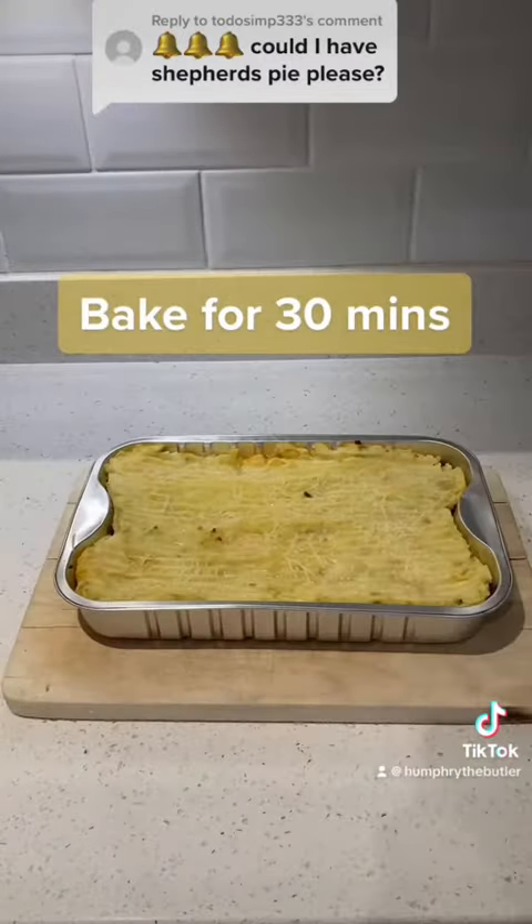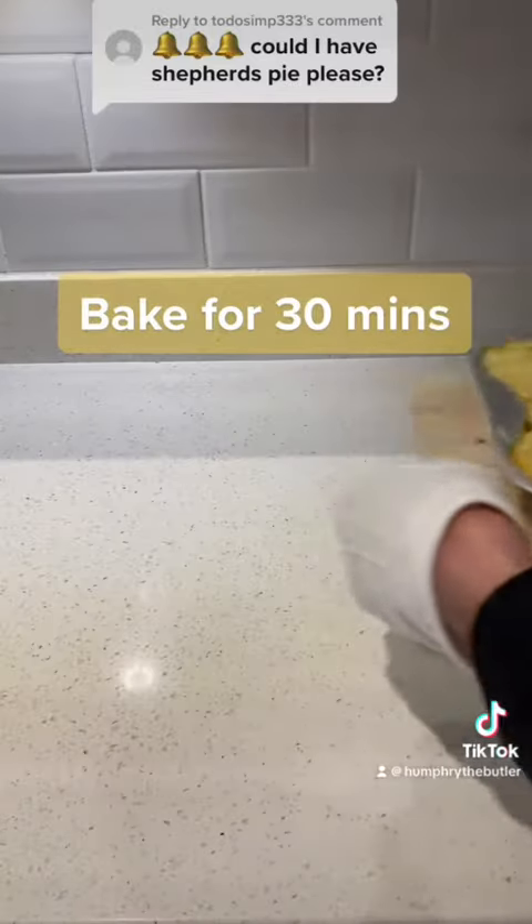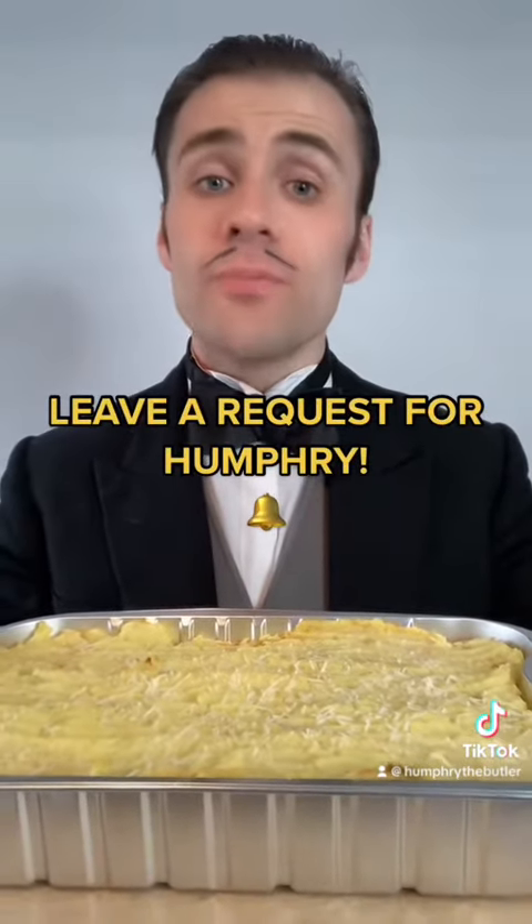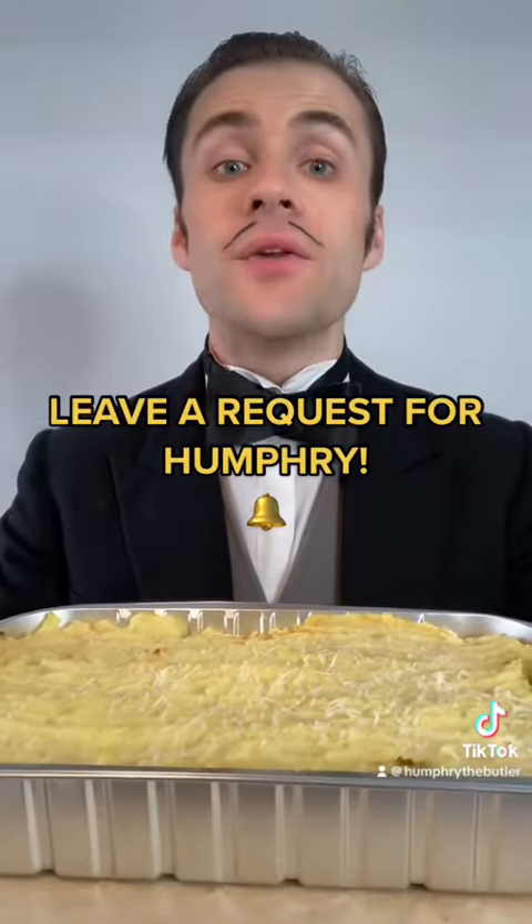Here it comes. Lovely. Your shepherd's pie. I do hope you enjoy it. And if anyone else would require my services, then please leave a request for me in the comments section with the bell icon. Thank you, and good day.